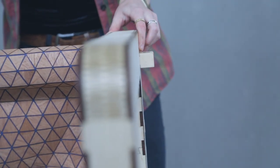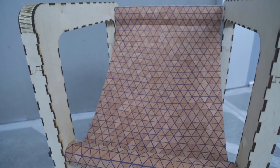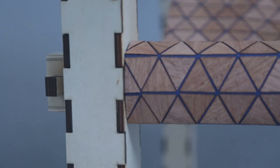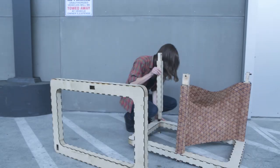Attach the canvas seat and secure everything with pegs. If you're interested in making your own flat pack chair, check out the Instructable for downloadable laser cut files and more details.